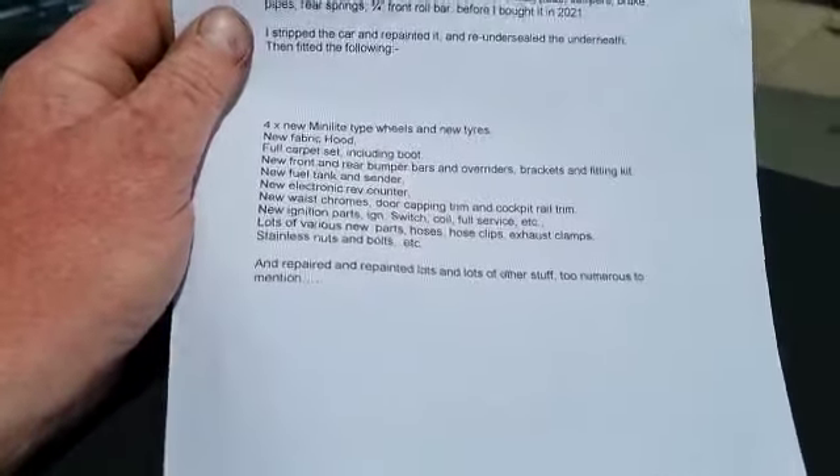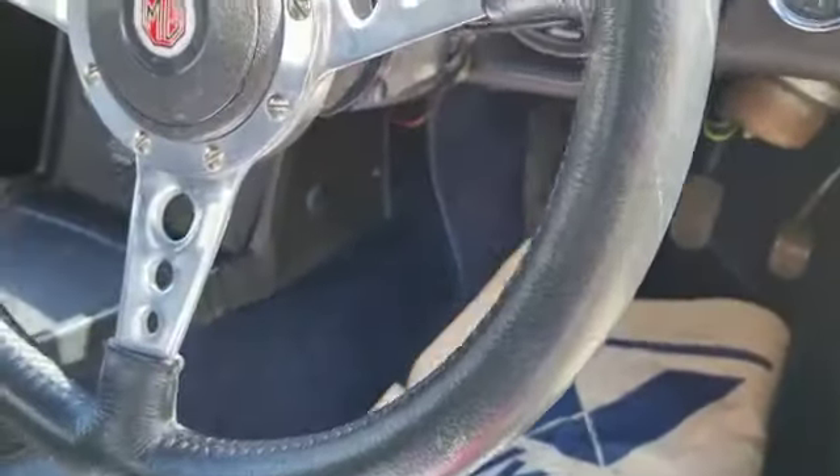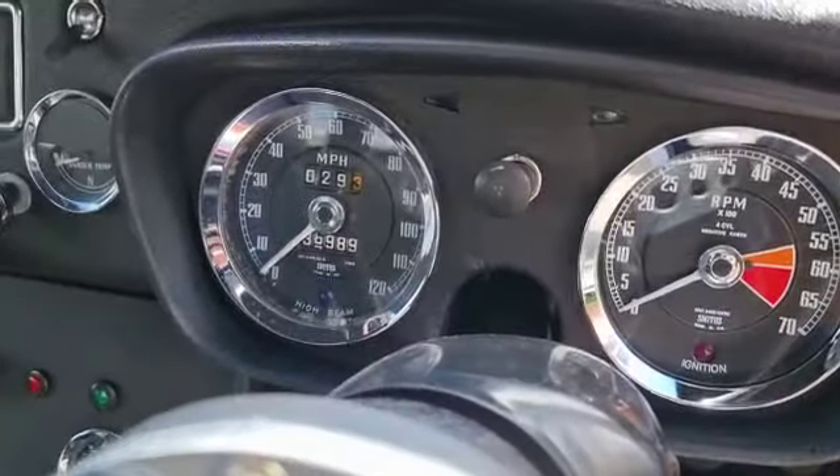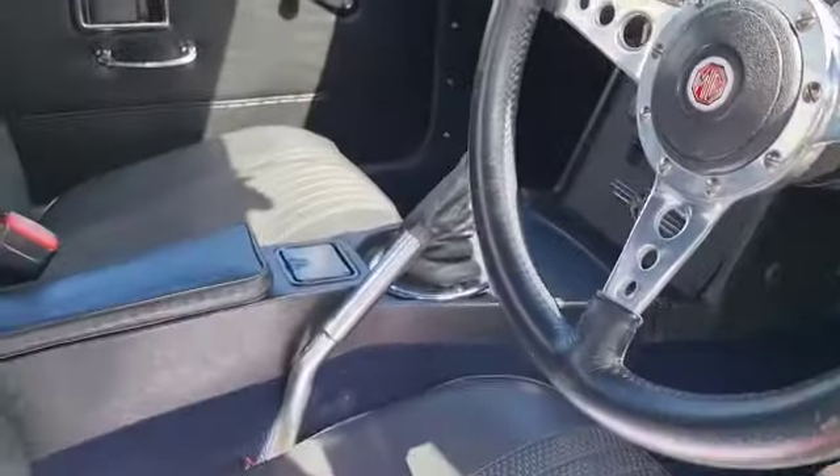Oh, this goes on, look — loads and loads of bits and pieces. Logbook and a couple of little bits, but nothing really to speak of. Showing 36,000 miles now. Who knows if that was since rebuild or what, I don't know.